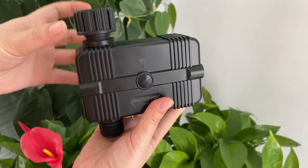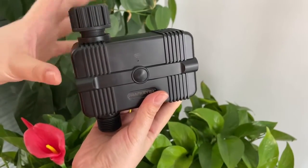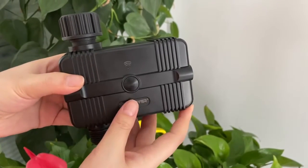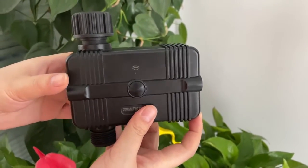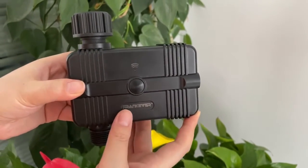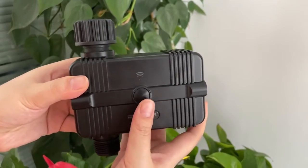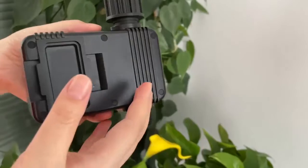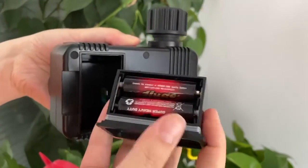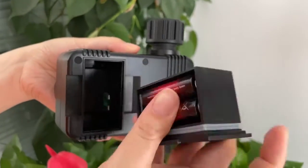Hello everyone, today I introduce this new product: a Wi-Fi irrigation controller. This controller is Wi-Fi type — no need for any hub — and we can control it by mobile phone using the Tuya Smart or Smart Life application. When we connect with Wi-Fi, we can use this reset button on here. This controller is powered by battery; we can see four pieces of 1.5-volt batteries from this box.